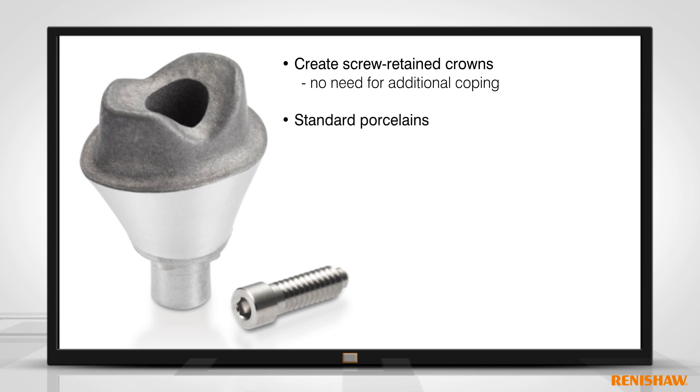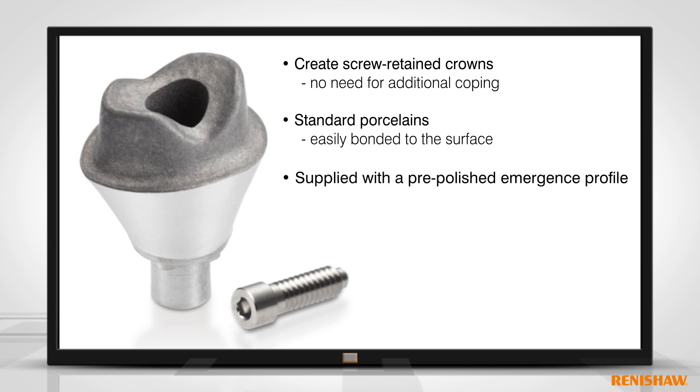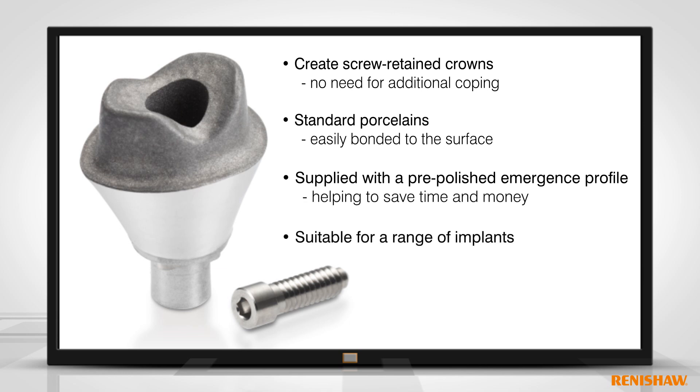The abutments take standard porcelains, which are easily bonded to the surface. The abutments are supplied with a pre-polished emergence profile, helping to save time and money. The abutments are suitable for a range of implant types.